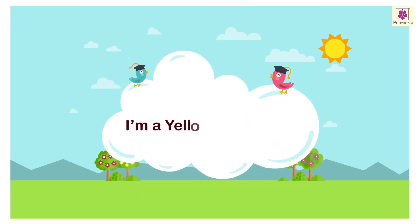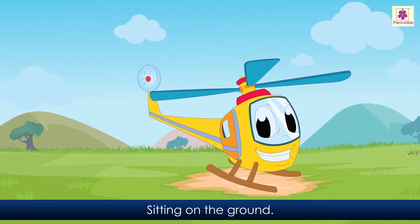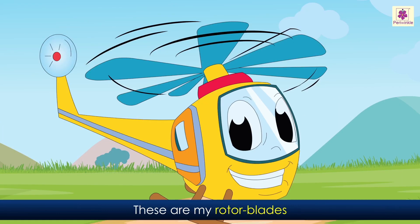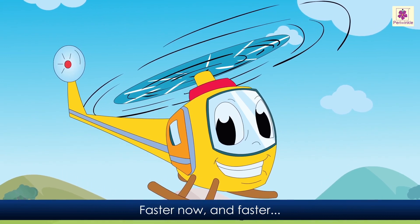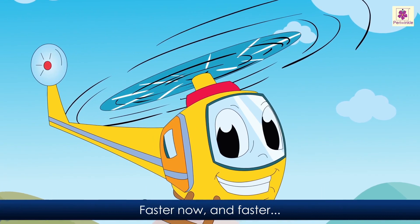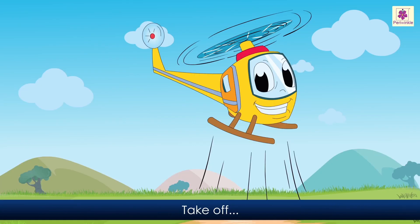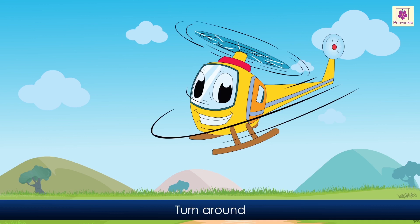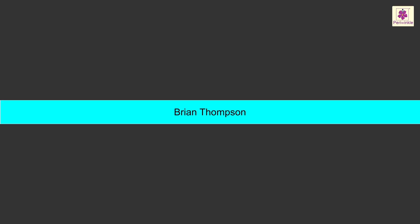I am a yellow helicopter. I am a yellow helicopter, sitting on the ground. These are my rotor blades, slowly turning round. Faster now, and faster, they are spinning like a top. Take off, turn around, touchdown, stop! — Ryan Thompson